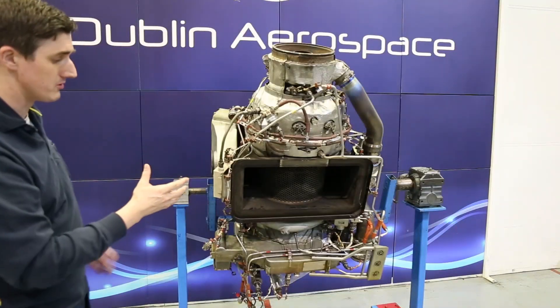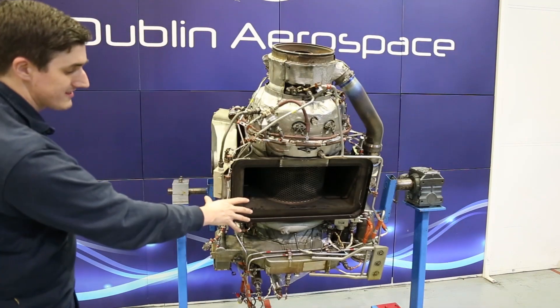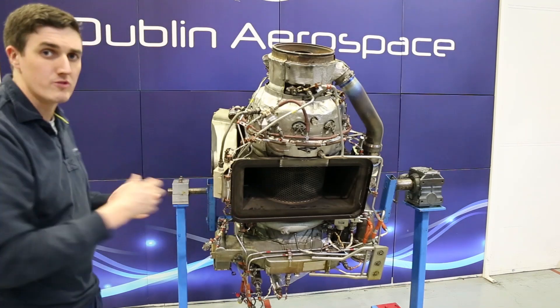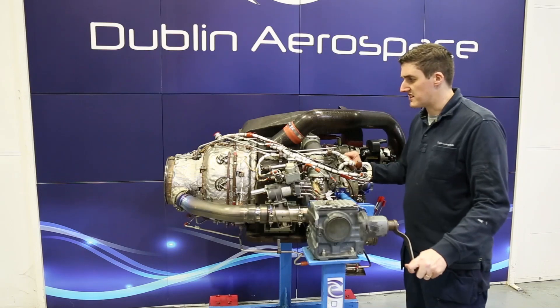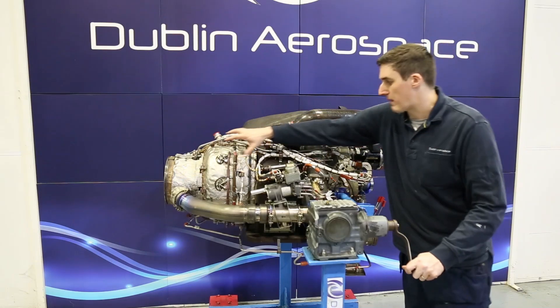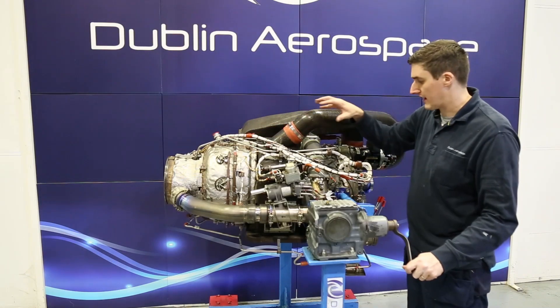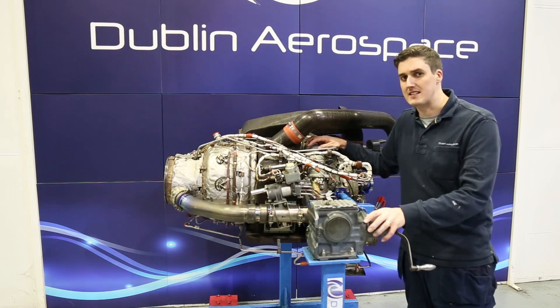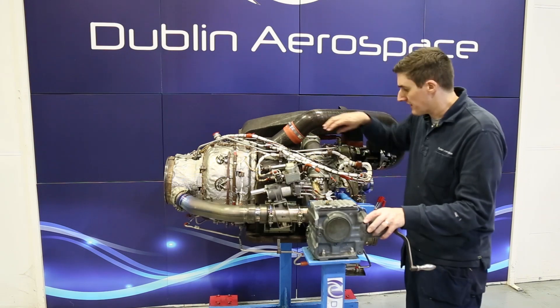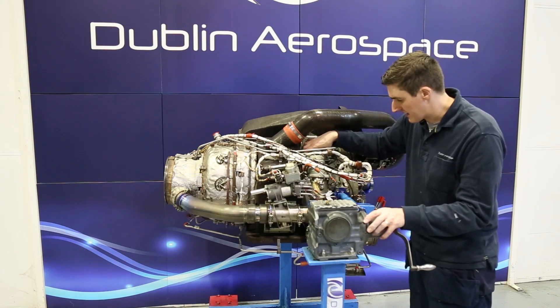Now I'm going to show you some other aspects of the engine — how the gases are managed from the load compressor, and then we'll move on to the gearbox. The power section of the APU is driving a load compressor, which is a separate compressor whose sole purpose is to supply pneumatic power to the aircraft. The load compressor is built into this scroll housing here.